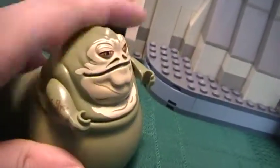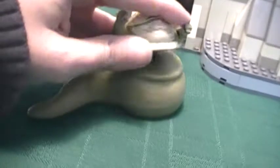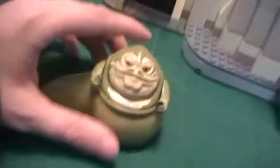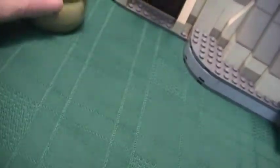Next is the best thing about the set: Jabba the Hutt. So much detailing. His head actually spins — his head comes off, there's a stud there, and you just put it in. He's got so much detailing; it looks like there's a tattoo on his arm. I love Jabba. Even if you're a Clone Wars fan, you should get him because he's in Clone Wars.